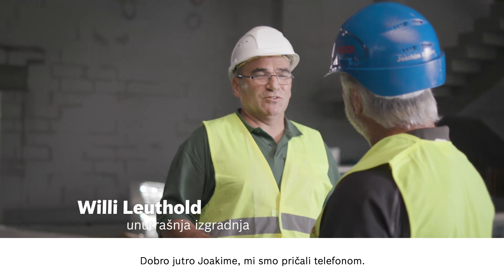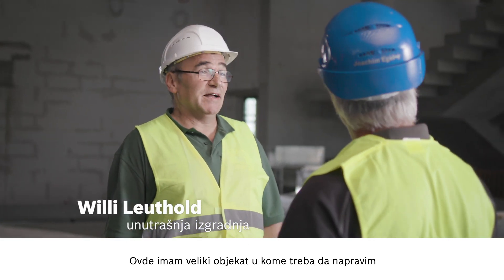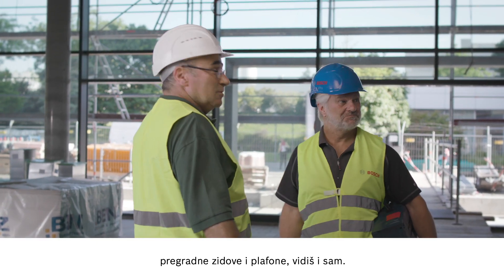Morning Willy. Morning Joachim, we spoke on the phone. Yes, it's nice to meet you in person. I have a large project here to install partition walls and ceilings as you can see.